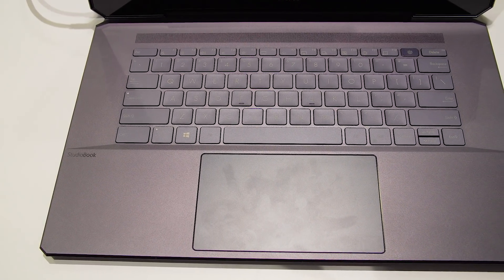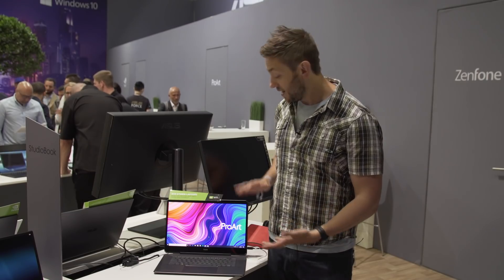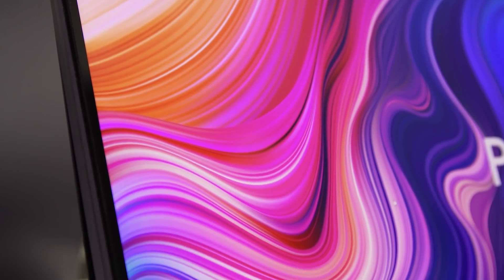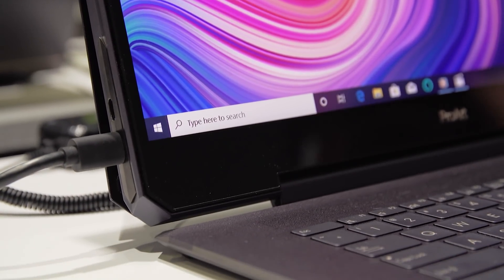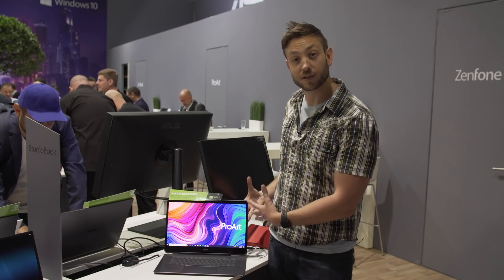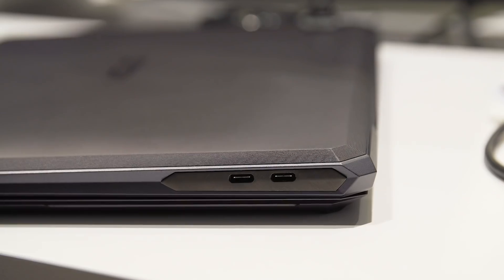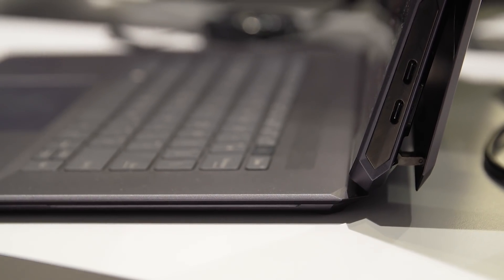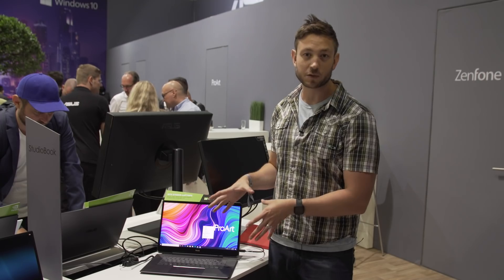Asus has also done a few interesting things with the design of this laptop. They have moved most of the processing parts of the computer into the screen itself. Their logic actually kind of makes sense — the parts that are going to generate the most heat, which may make your lap sweaty or uncomfortable or even heat up the touch surface, are moved to where you're not going to be touching them, into the back of the display. It's also got a rather clever vent that opens at the back of the screen when you pop up the display, which frees up space for the fans to get full access to unimpeded airflow and vent out the significant amount of heat this machine will be producing.